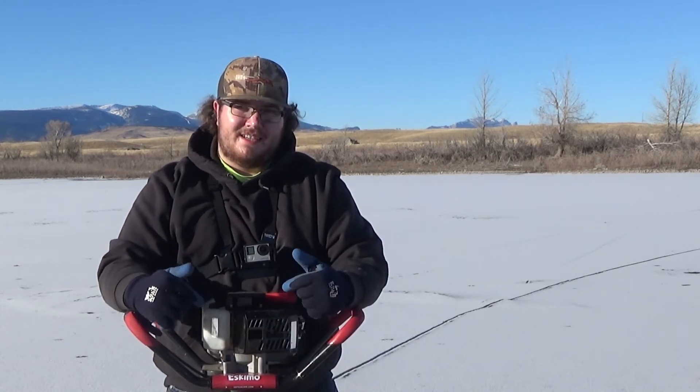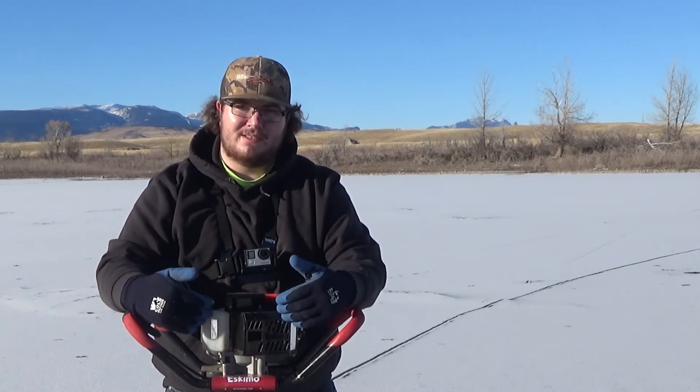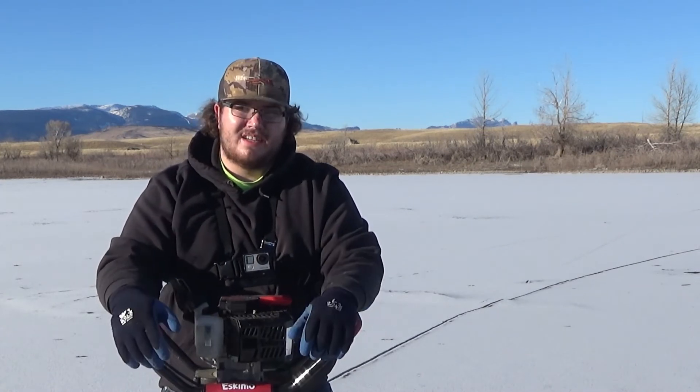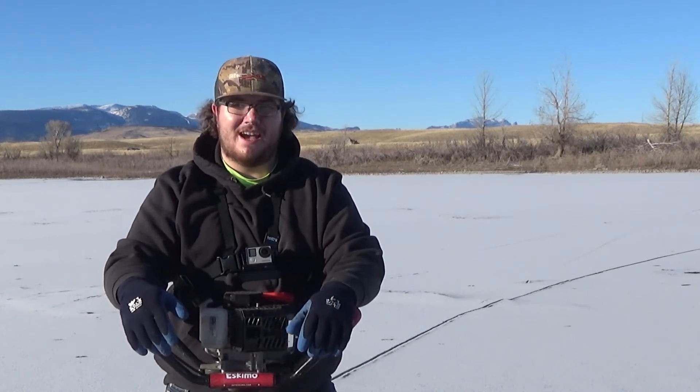You probably couldn't tell because it's a video — you can't really time it — but this thing rips through the ice, especially for a $300 auger. Most people looking to buy this style of auger at this price are people that are probably upgrading from a hand auger. Looking down at that hole, I'd say there's dang near 10-inch ice where I just punched that one — and it went through just like that.